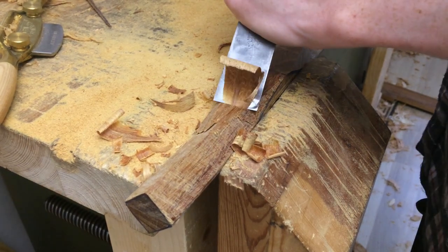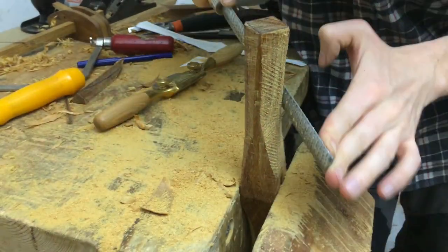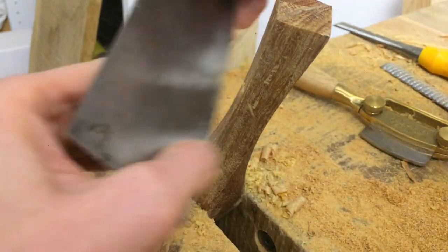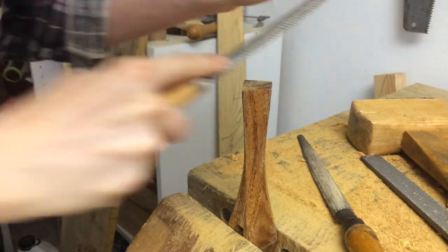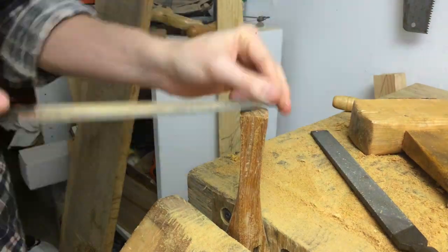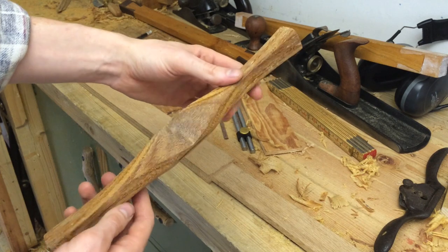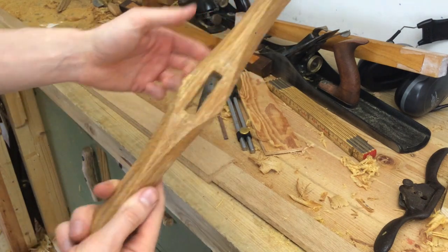I think I'm going to call this crossguard done. Pretty happy with the shape — proportionally it looks rather thick, but it's going to have to be thicker than a steel crossguard would be, so I'll call it done.